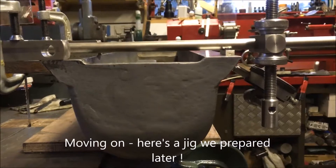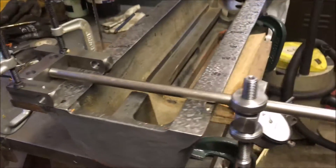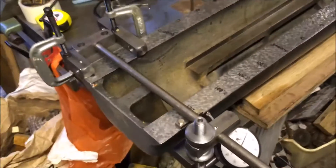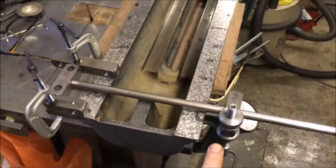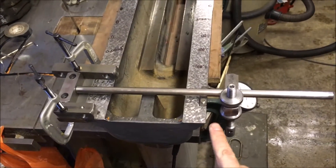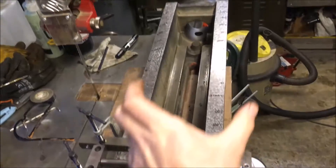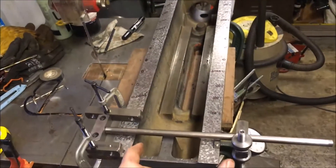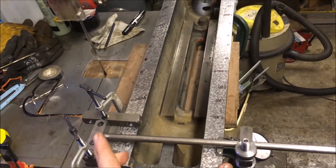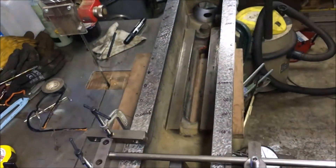Excuse the handheld again — still not got around to a jig for holding the phone. I'm attempting to measure the parallelism along the length — there's probably a technical word for it — between that face and that face along the length, to make sure that it's basically not getting narrower or wider as it's going along.